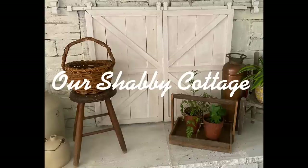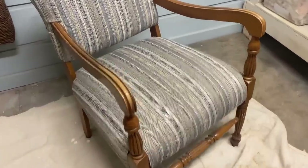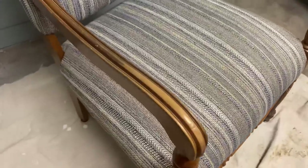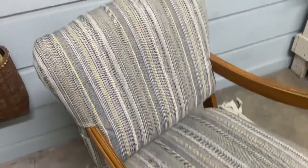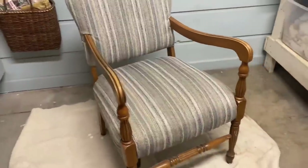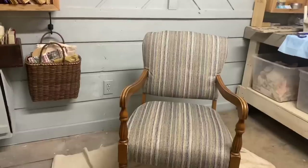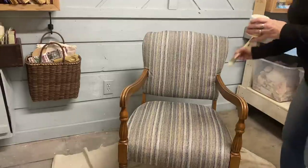Hey guys, it's Lisa and welcome to my channel. Today I'm going to make over a few items that I'm actually going to be putting in my little studio when I get it finished. I'm going to start with this chair because I need a chair that's comfortable so that I can sit and do my editing and voicing over.